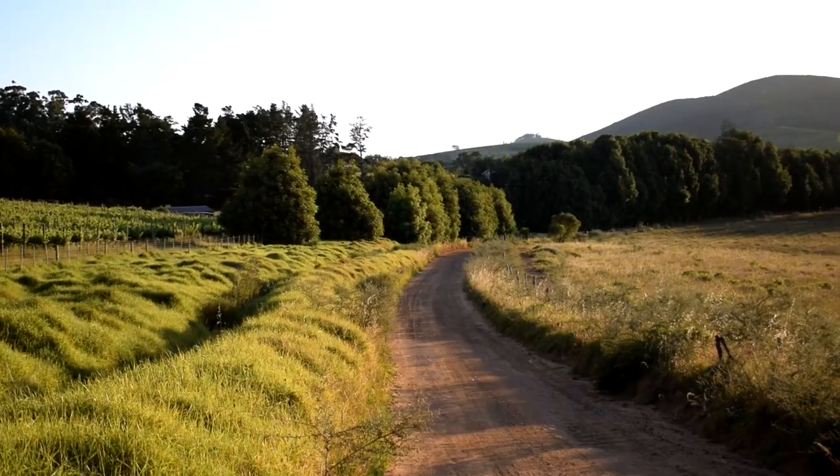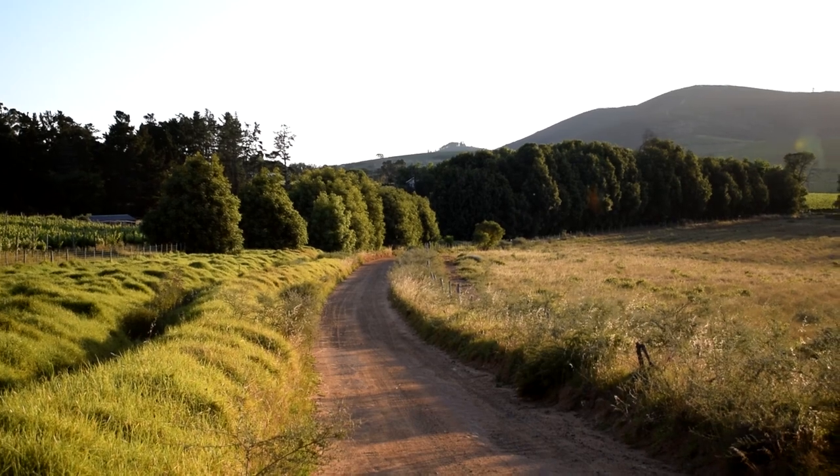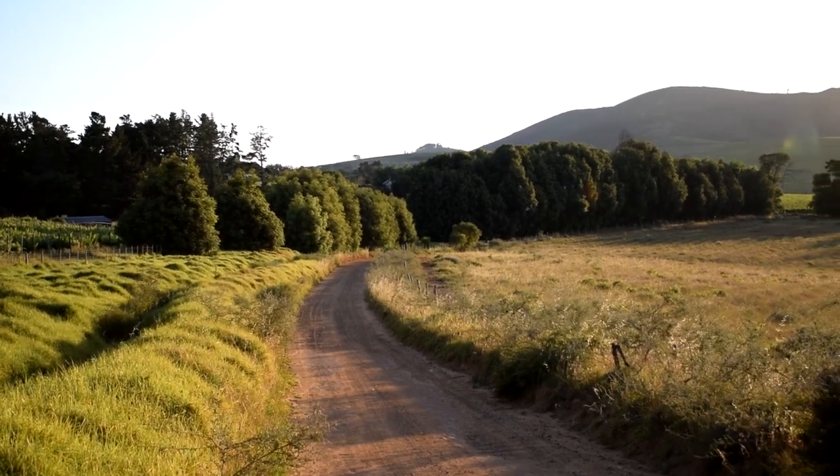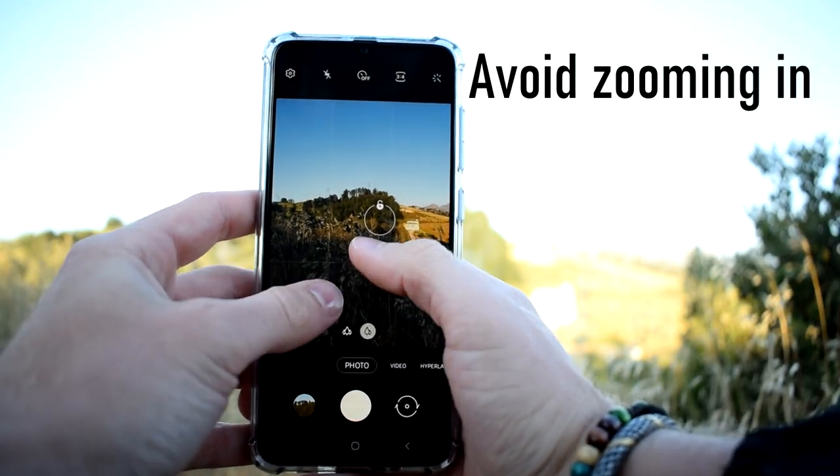Tip number seven: leading lines. Tip number eight: avoid zooming in.